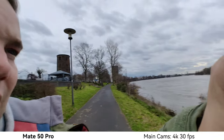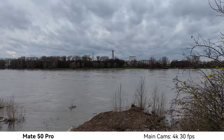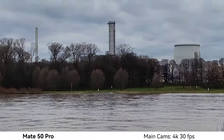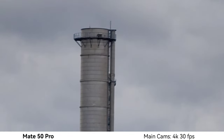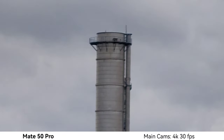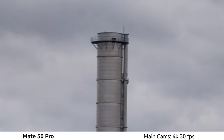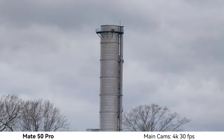Let's try some zoom shots. Switching lenses to 10x now — the maximum is 15x. It's very stable even in this windy condition. At 10x it looks nice and sharp with good quality.